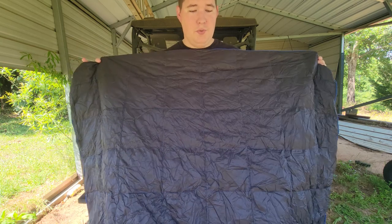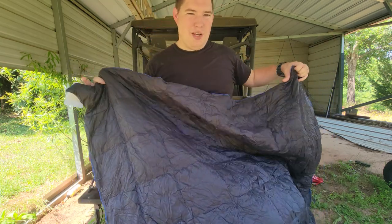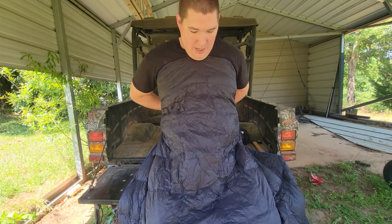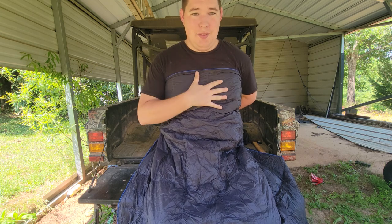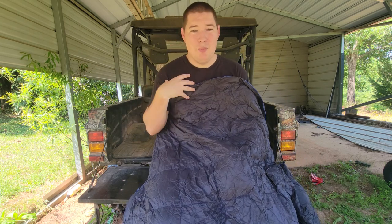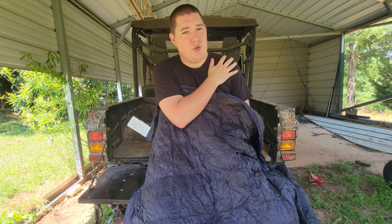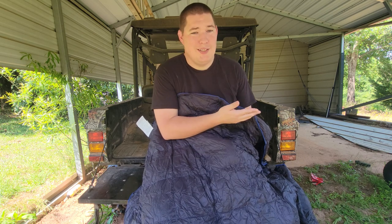This blanket is enough for you to lay on your side and wrap around you. I can definitely wrap my core and keep that part warm, and I can tuck my arms in it. But it's not going to wrap completely around me — I'm a bigger guy, so I have to decide core or shoulders. Just like most sleeping bags I get in, it's one or the other, never both.